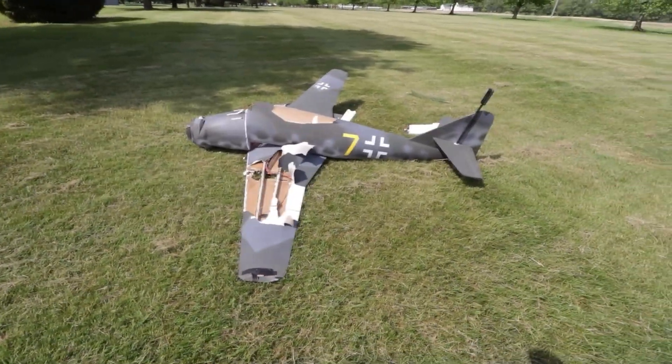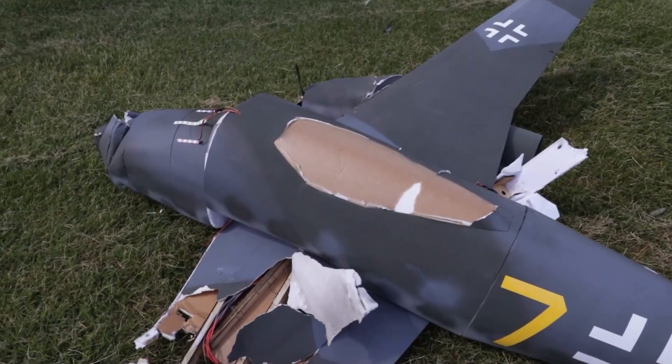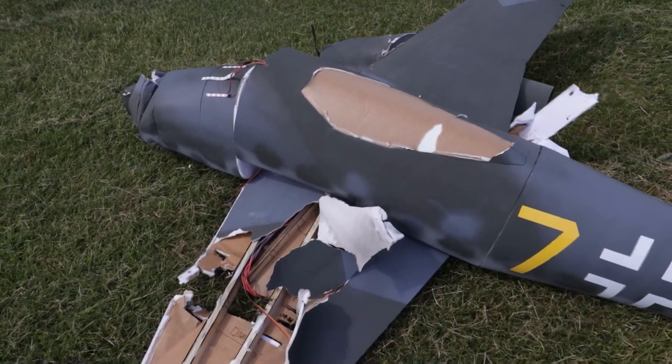The ME 262 is seeing better days — she's going to go on to serve another life as another plane.